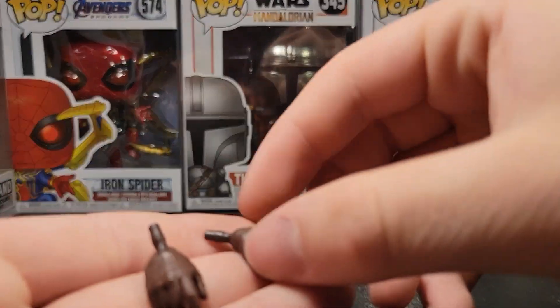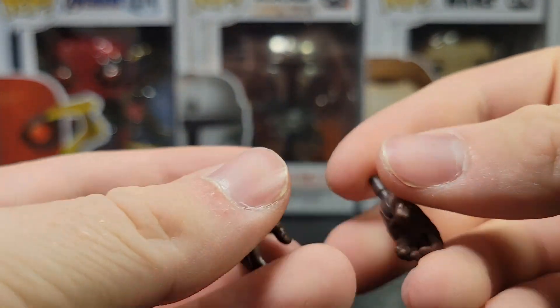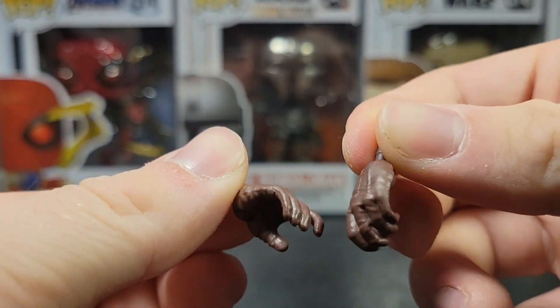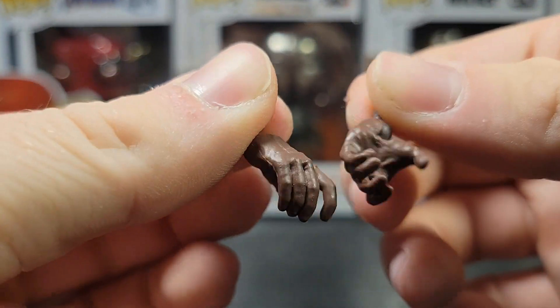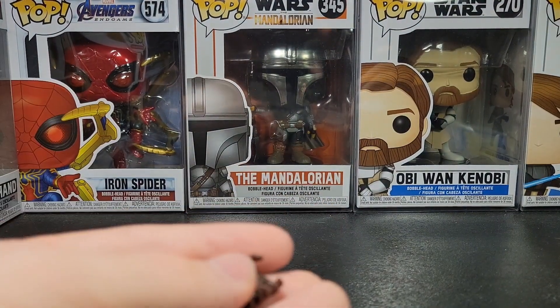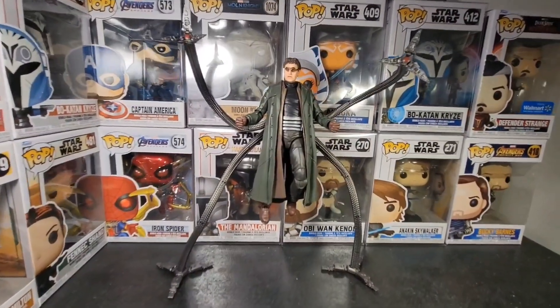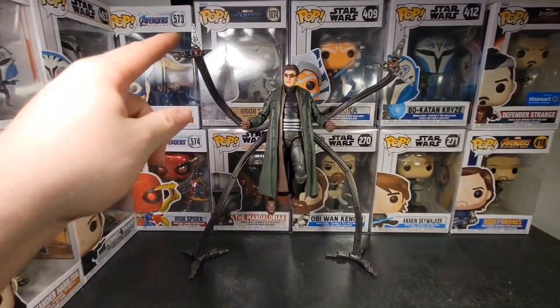For his accessories, he comes with two hands that are open. He doesn't really have anything to hold, but I guess they're nice for some poses. That's all he gets for accessories — maybe a couple more things would have been nice. Here's the full Dr. Octopus figure, all put together with all of the accessories on the arms.